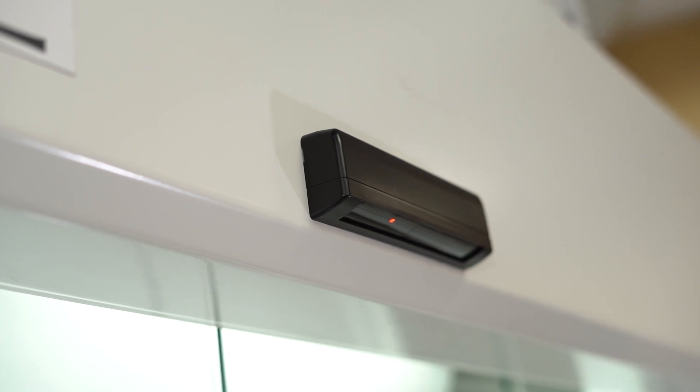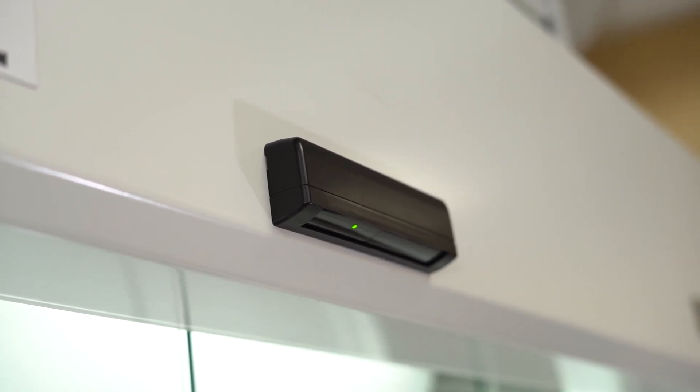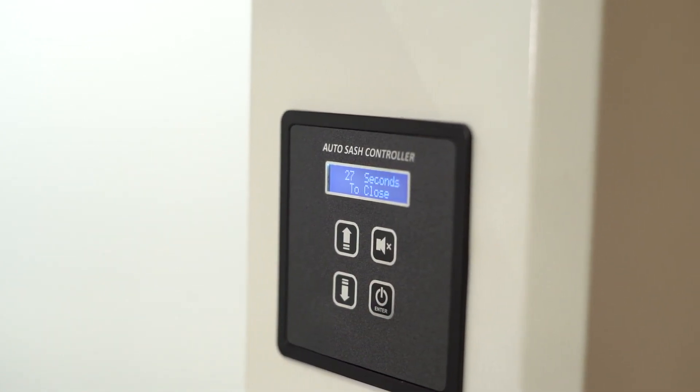Using an overhead proximity motion sensor, the system senses operator absence, then closes the sash after a programmable time period. All control variables are user programmable.